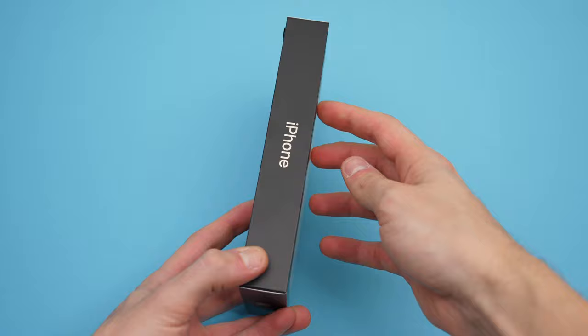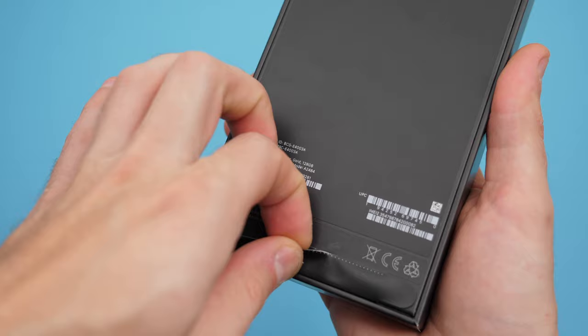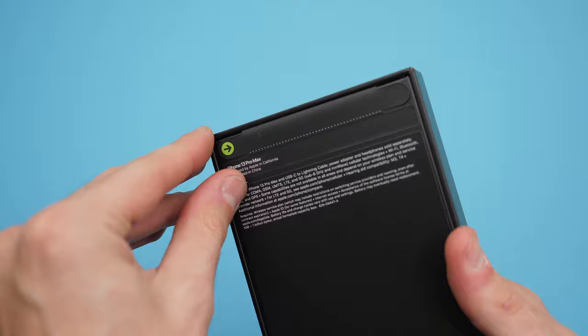This is finally here, the iPhone 13 Pro Max. Here is the box and as you already noticed, Apple got rid of the plastic wrap that used to cover the box. Instead, they implemented the adhesive paper tab with a tear-off strip to open it, and there is no way for the lid to come off the box until the seal is out.